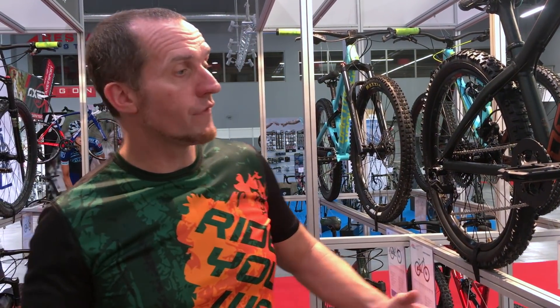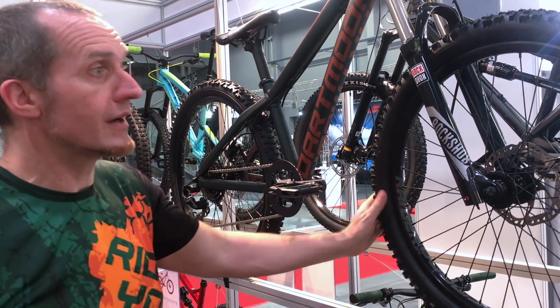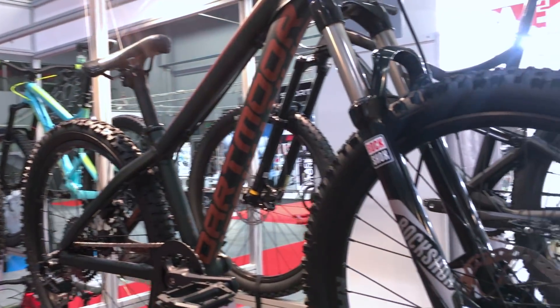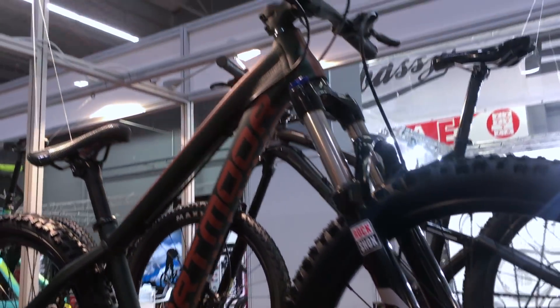Finally, we managed to make two junior frames, two junior bikes. For 2018, we are offering one 24-inch wheels hardtail, which is here — the Hornet Junior — and there's also a 26-inch full suspension Blackbird Junior.